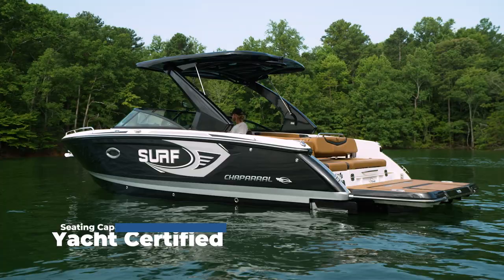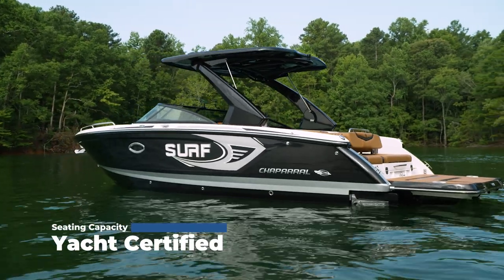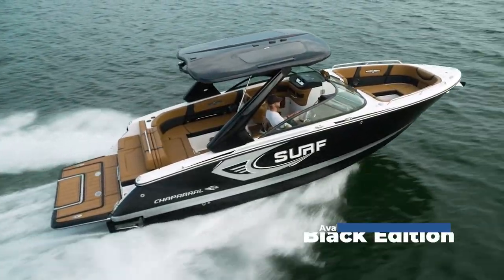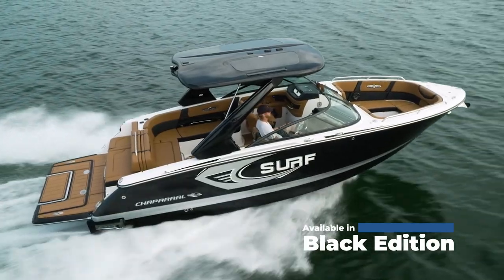First impressions — this is a big boat. It's 28 feet long, 8 feet 6 inches wide, and it's yacht certified, so you can fit as many people as you want in here and not be cramped up. The interior is really awesome. This is the black edition, so you're definitely getting the best of the best as far as options go for this Chaparral boat.